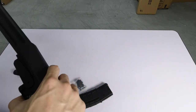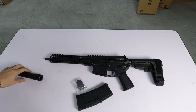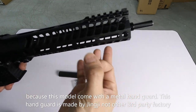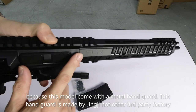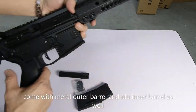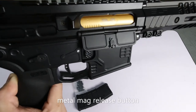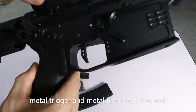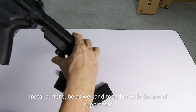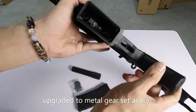Why is it called a limited edition? Because this model comes with metal parts — this is original from SLR, not made by another factory. The handguard is metal, the outer barrel is metal, the inner barrel is metal. It has SLR markings, the mag release is metal, the trigger is metal, the fire selector is metal, the charging handle is metal, the buffer tube is metal. The gear set has also been upgraded to metal — a metal gear set.